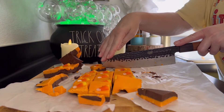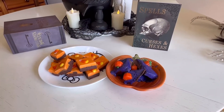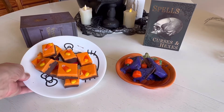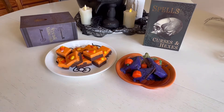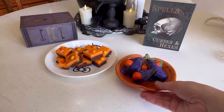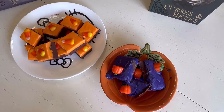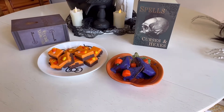Now that everything's cooled, it's time to cut this up and enjoy the fudge — and voila, fudge is done! You can tell my purple ones didn't turn out as well, but that's because I was a little impatient and didn't wait as long as I should have before cutting them.